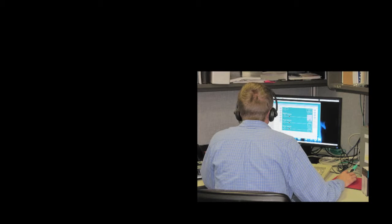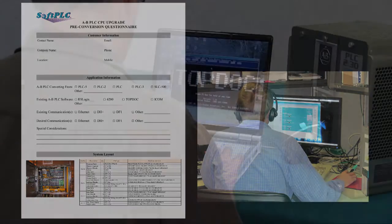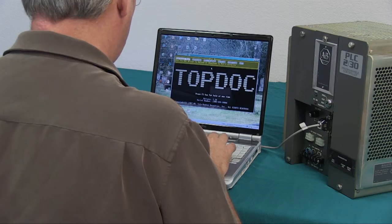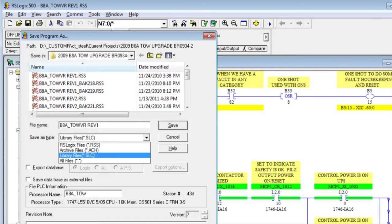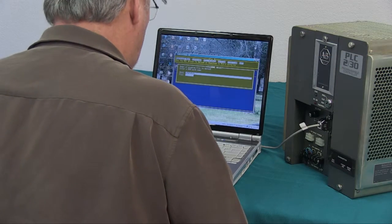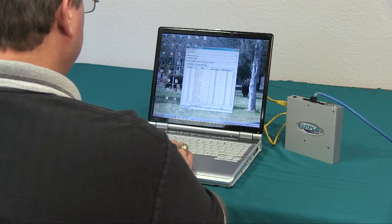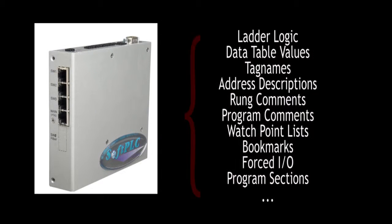You'll be teamed with a Soft PLC Corporation application engineer to review your existing control system and the target upgraded system to ensure a smooth upgrade process. First, using PLC programming software such as RSLogix, 6200, or TopDoc, you export the ladder logic and program documentation to text format and email those files to Soft PLC. Here at Soft PLC, we'll convert the files to our format. The logic and documentation are merged into a single Soft PLC app file where all the program documentation resides in the Soft PLC, not just on the programming PC.